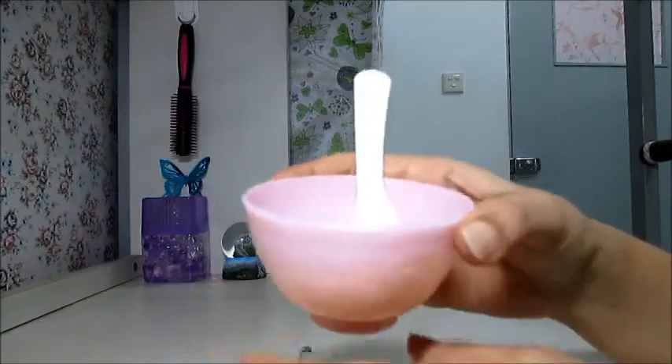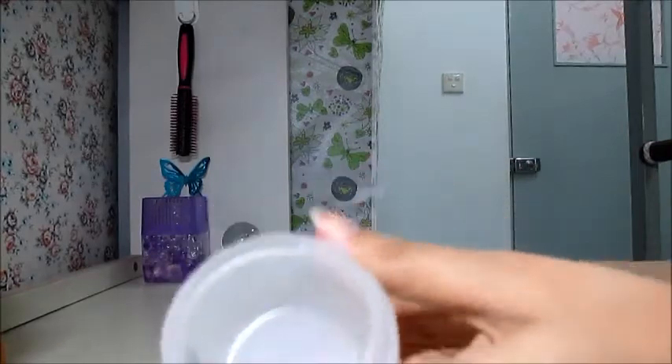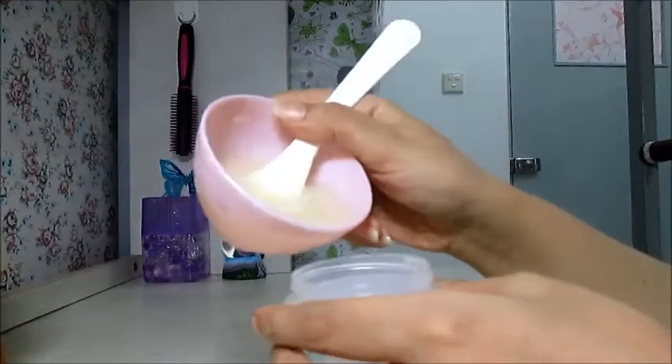Everything should be mixed and there should not be any separation of honey, oil, and aloe vera gel. Now we will fill this cream into the container.